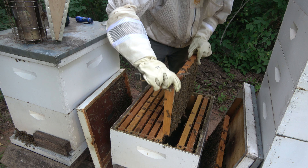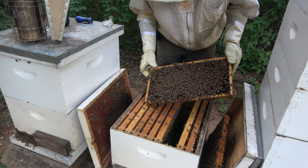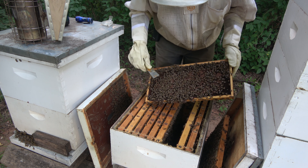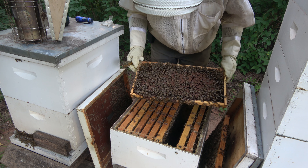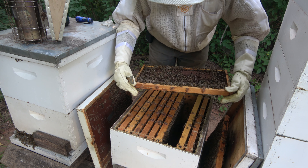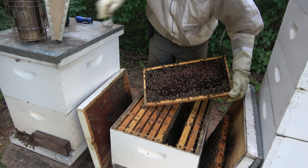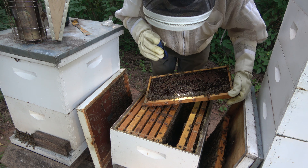So this hive had some queen cells in it when I made the split. This is all capped brood here — it's all been laid up, but I think this is from the prior queen because if it's capped it's going to be that age. Our new queen will just be laying eggs right now and those larvae shouldn't be old enough to be capped at this point. And I do see larvae here — fairly young — so this could be from our new queen.